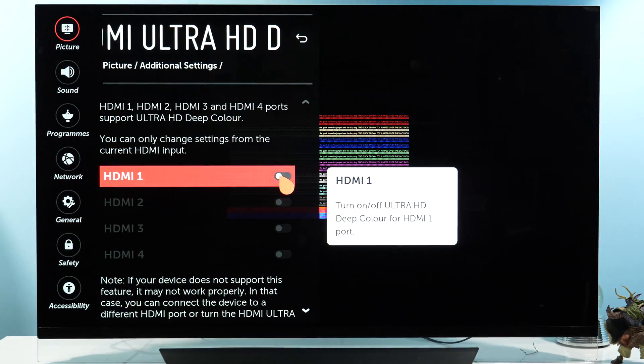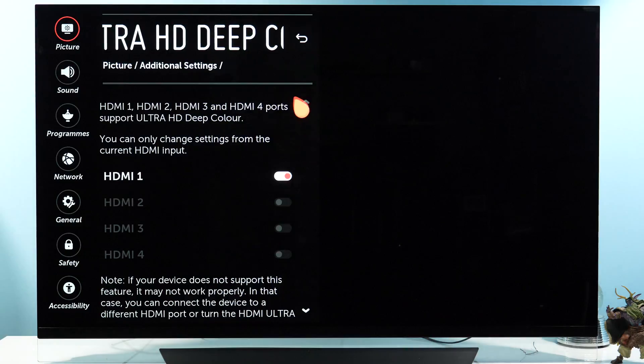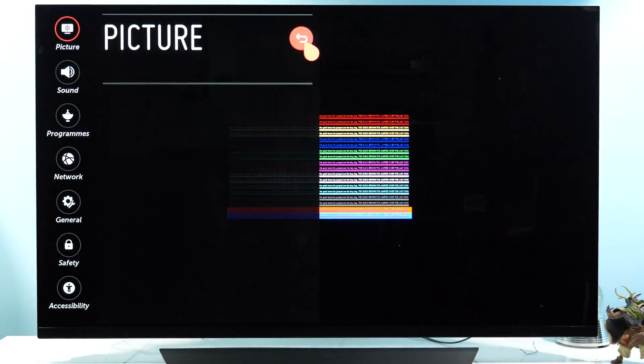Now enable it for the HDMI input you're using — in this case HDMI 1 — and confirm. That's it with step number one.